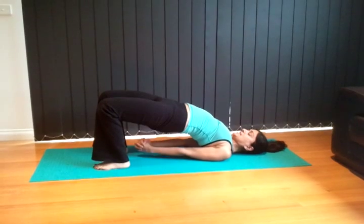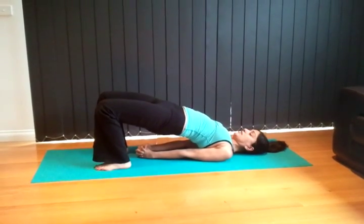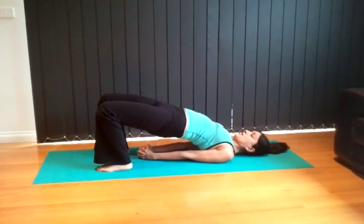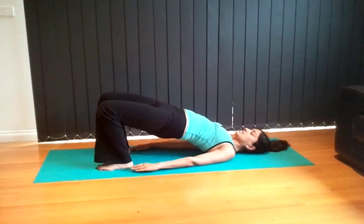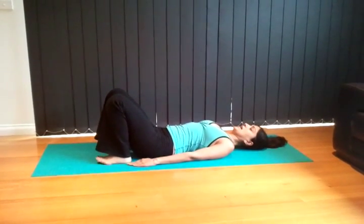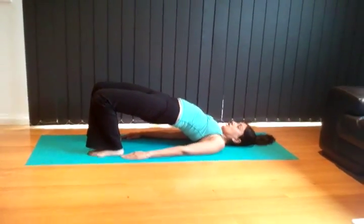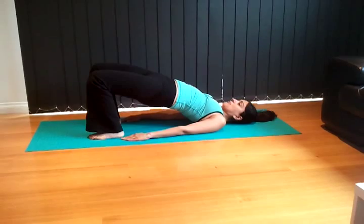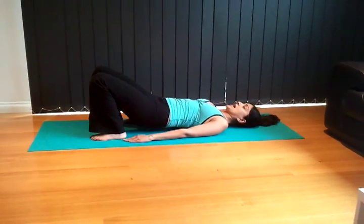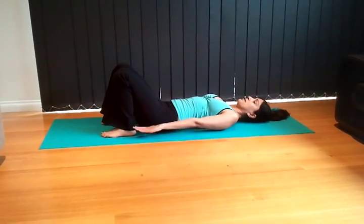Interlock your fingers right underneath, push the hands down onto the mat and hold for one, two, three, four, five. Release the hands and roll down. Good. Inhale roll up. This really complements your yoga practice — it helps build abdominal strength and lower back strength. Exhale roll down.